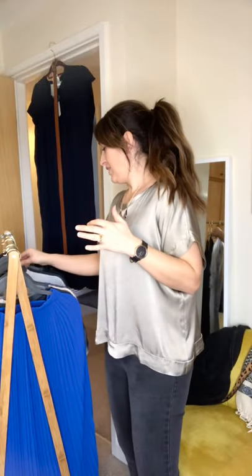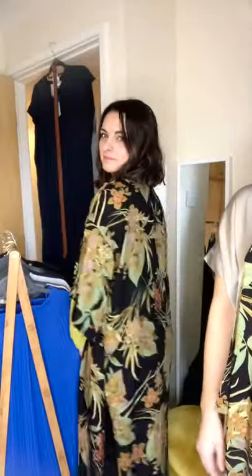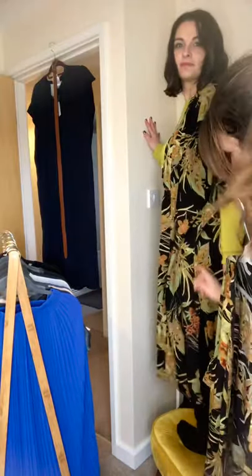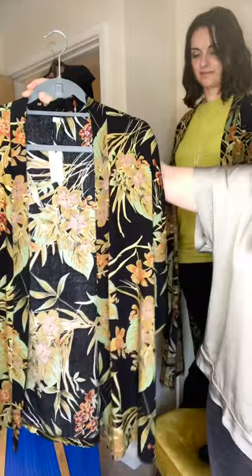Next up I'll show you our gorgeous new kimonos. I have a model with me today — my sister Maddie — and she's modeling one of the new kimonos, stroke cover-up, stroke shirt dress, however you'd like to wear it. It's just popped over some jeans here, picking out the mustard color. You could equally wear it with a camisole on a night out or on the beach. This is the longer version Maddie is wearing — it's got a split up the side, which is really nice, and a gorgeous soft fabric.